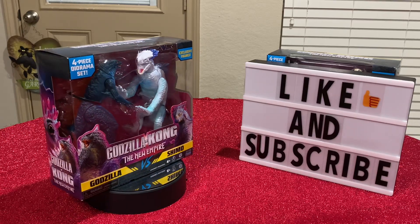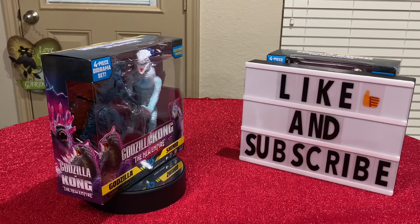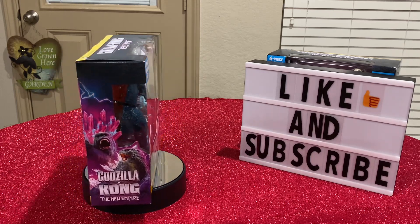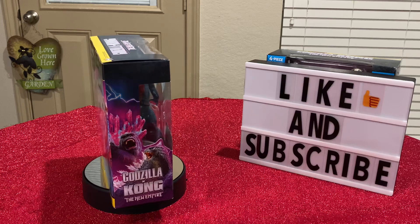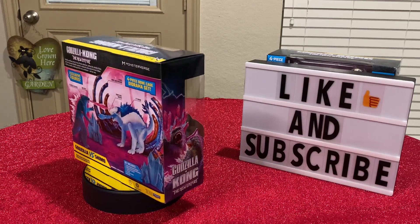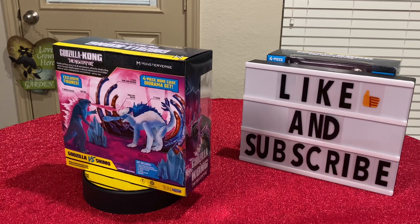Hello there, collectors, fans, and troopers. This is G-Man with G-Man's Toy Reviews. Today I got for y'all's viewing pleasure a Godzilla slash Shimo diorama set from Playmate Toys.